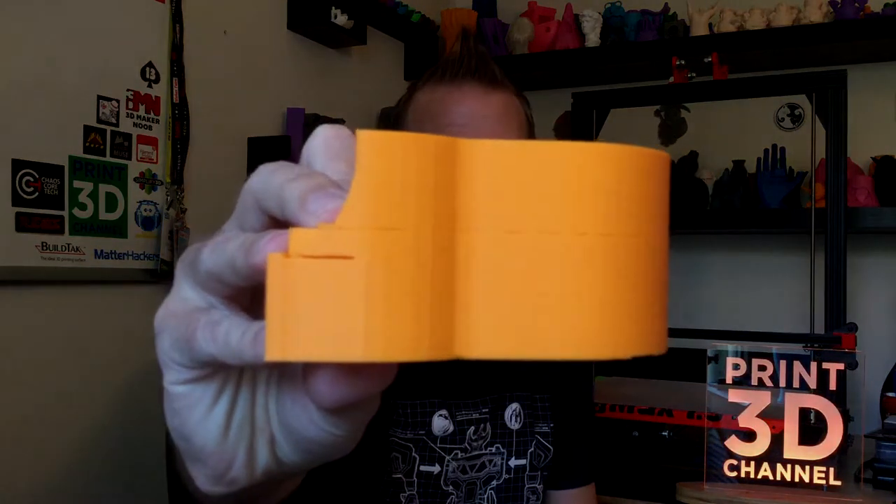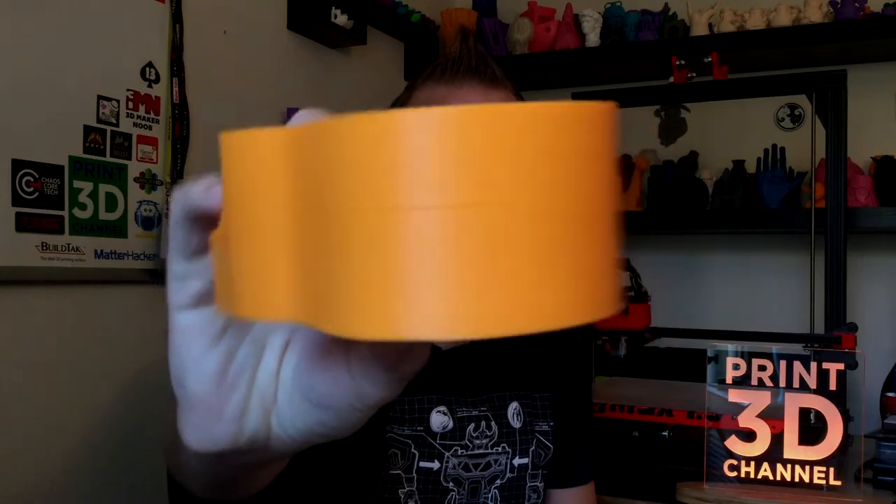We did have a problem with the print and I believe it might have something to do with the construction of the model. This is some of that orange MatterHackers Pro PLA, and I've had some issues with this particular color in the past. I am able to get out great prints — we did the low poly giraffe and a few other things and those turned out perfect, even on long prints. But this one had what I would call just an extruder fail — it basically stopped extruding. You'll probably see it in the close-ups.